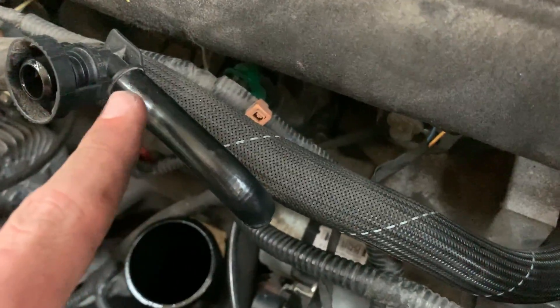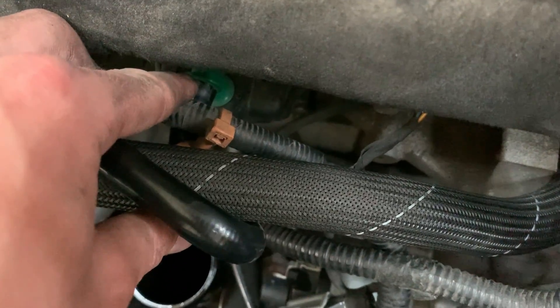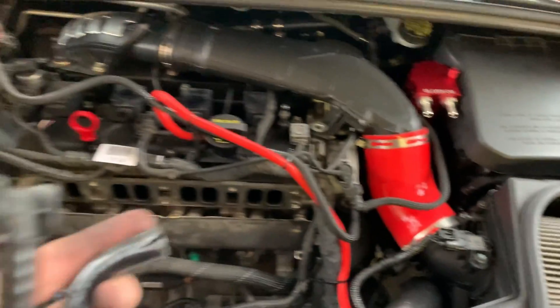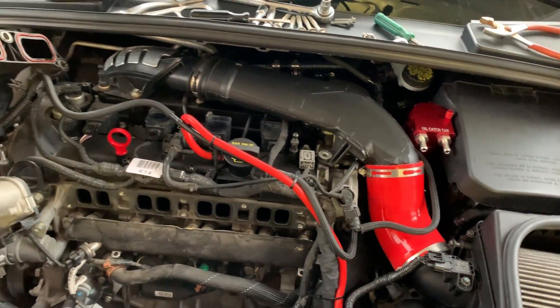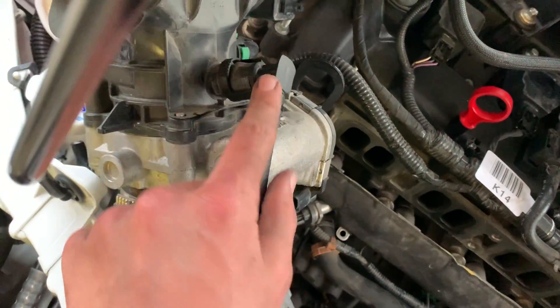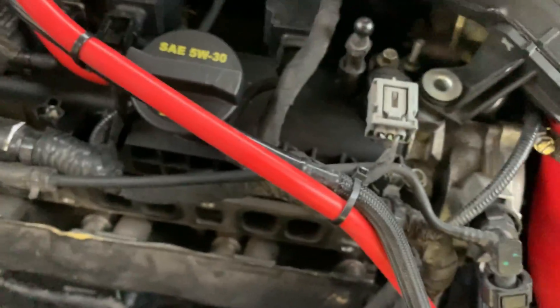Now you'll need to remove this hose, remove the plastic piece off the hose, and then remove the hose off the green piece. I used a razor to cut the hose to get it off — it's like a plastic hose and really hard to remove otherwise. Then connect one of your new hoses to the plastic piece and clamp it back into the intake. Take your other hose and clamp it back onto the green piece, and add a zip tie on both just to make sure they stay clamped.